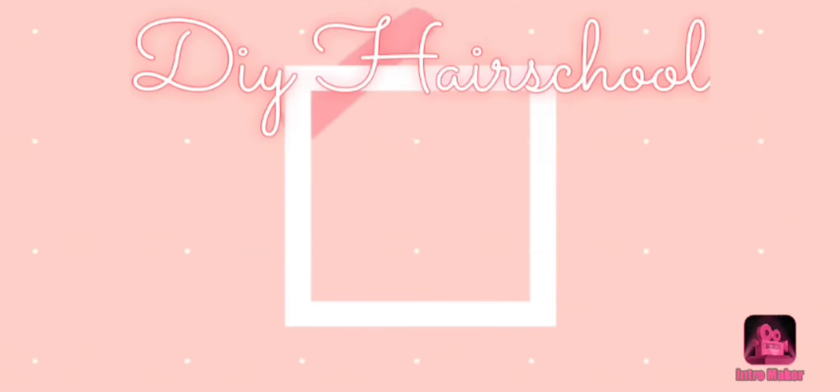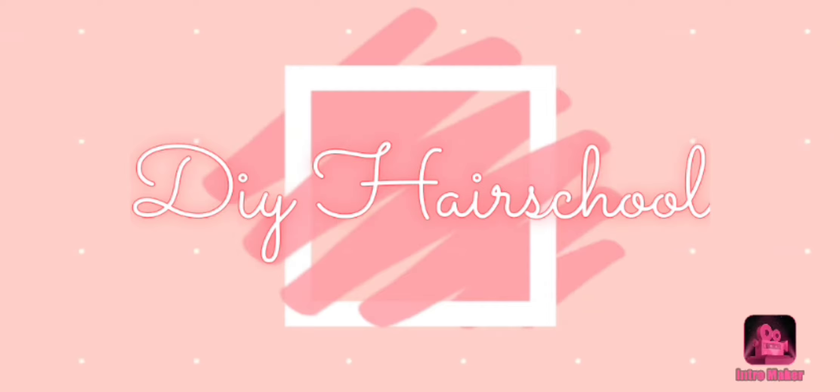Hi guys and welcome to DIY Hair School. My name is Jillian, I'm a professional hairstylist, and I'm here to teach you how to do your own hair at home. In today's video we are going to talk all about hair oils and oiling your hair and scalp.